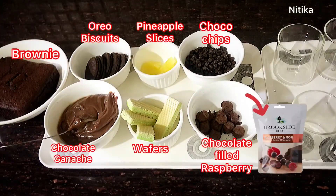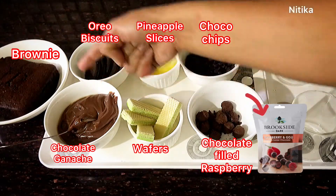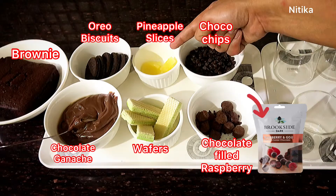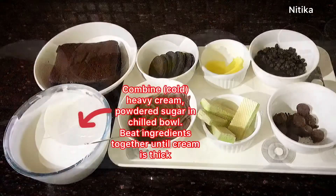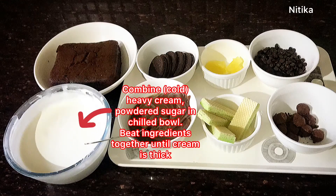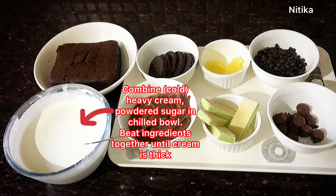Now we will layer all the things together. I have used chocolate-filled raspberries, pineapple wafers, ganache, chocolate brownie, Oreo biscuits, pineapple slices, and choco chips. We will arrange all these things in glasses in 4 different ways. I have used 100 grams of whipped cream and have whipped it well.